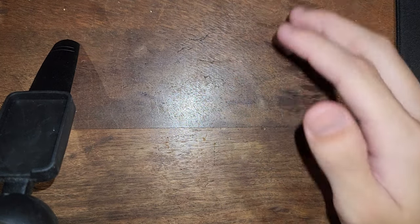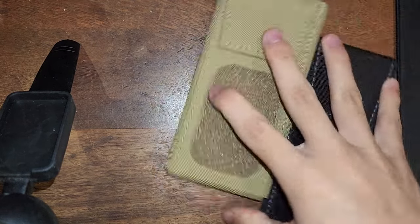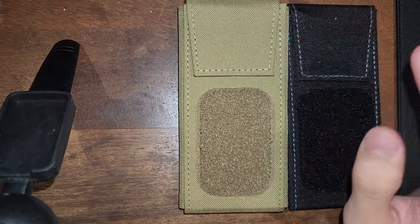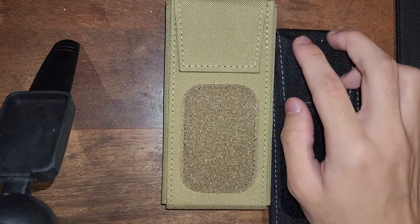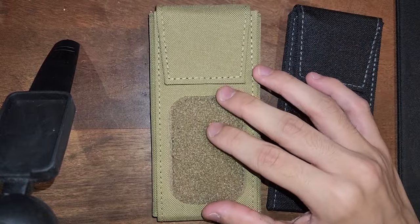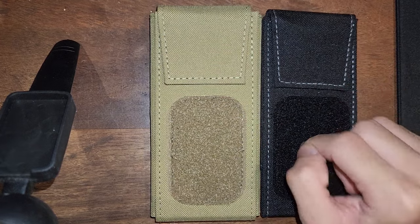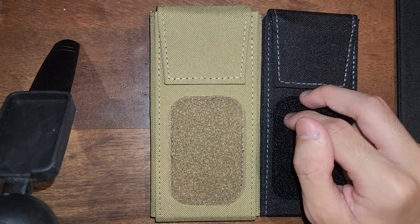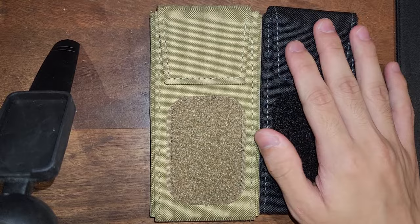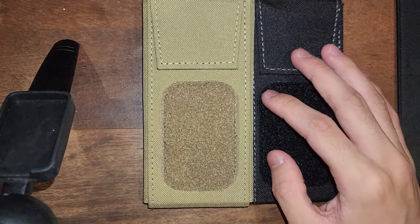Hi guys. Tonight I want to talk about something that's pretty controversial in Locksport, and that would be COVD Instruments. COVD Instruments is run by the Lockpicking Lawyer, who is the largest lockpicking YouTube channel in the world, meaning he has stakes in the product placement in his videos. He is a skilled and experienced picker, but at the moment I think he is concerned about his brand rather than the security of the products he picks.